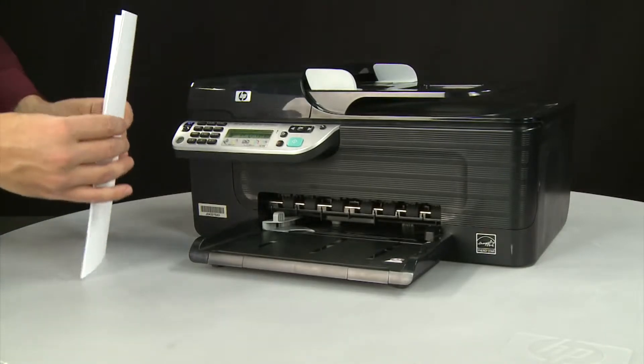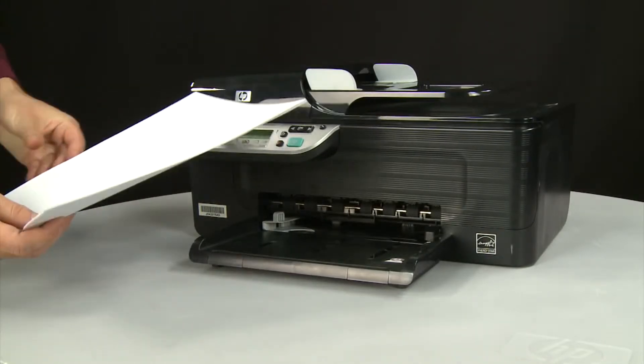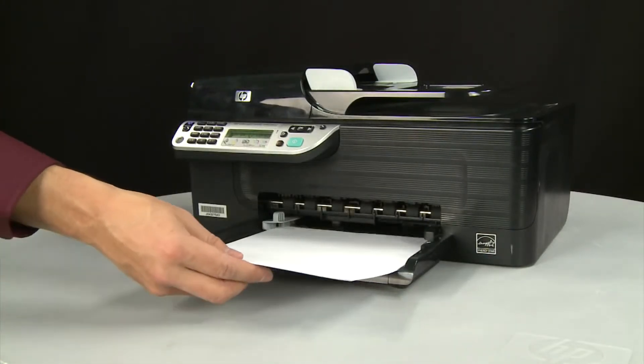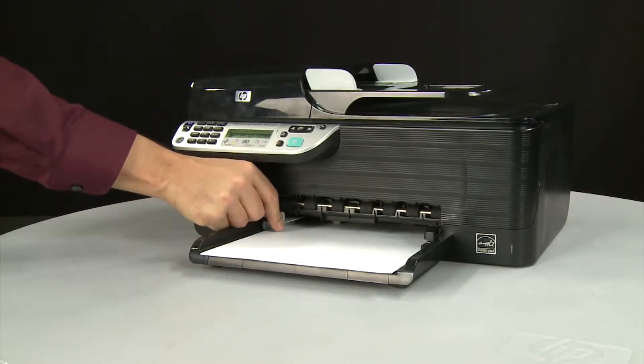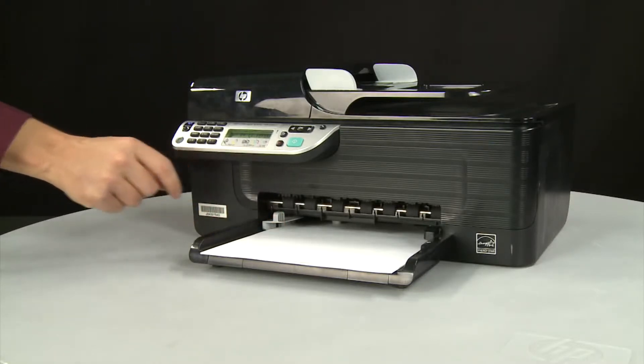Align a stack of paper by tapping it on a flat surface. Load paper into the input tray until it stops. Slide the paper width guide inward until it stops at the edge of the paper. Do not push the guide in so tightly that it starts to bend the paper.